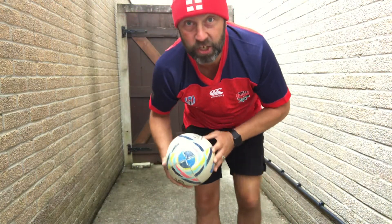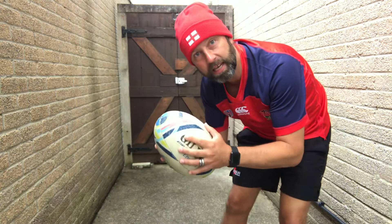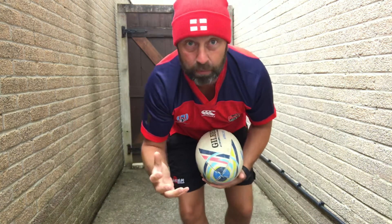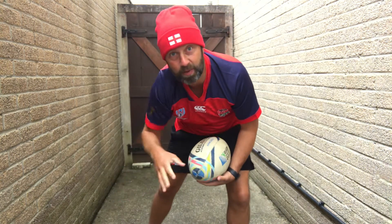Hi there, I'm Mr Bridger, PE teacher. Four minutes of interval training in a confined space using a rugby ball. Eight movements, 20 seconds of work, 10 seconds of rest, and there'll be some music on in the background.